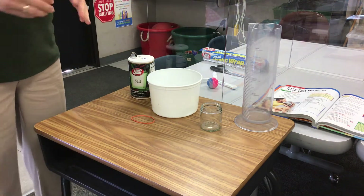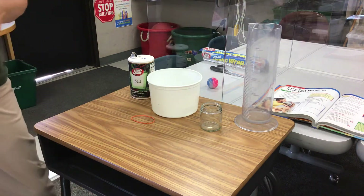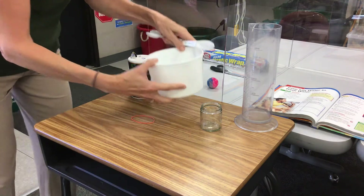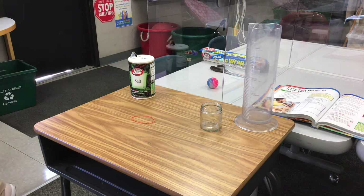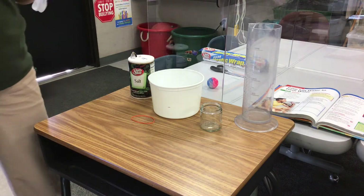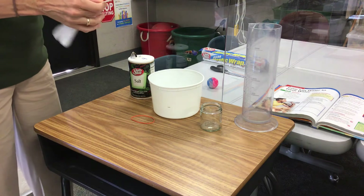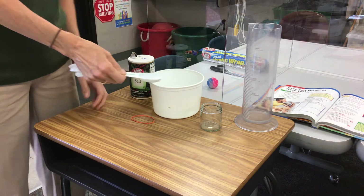We're trying to make a model of the ocean, so we're going to need some salt. I just don't want the water too close to the top of the jar — that's why they recommend 500 milliliters. I think I was a little over today.